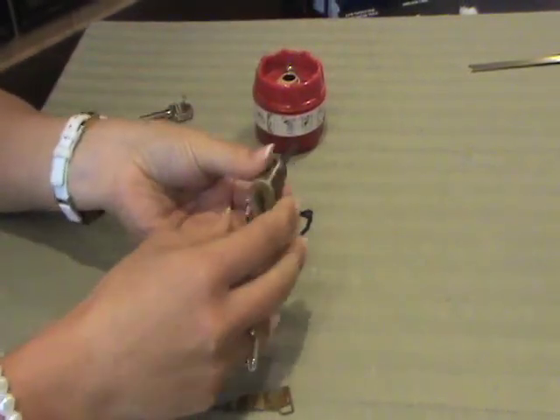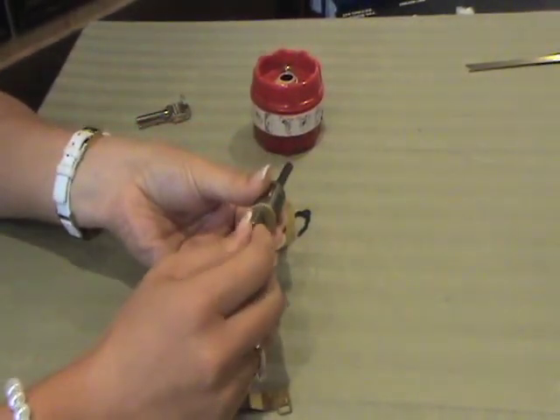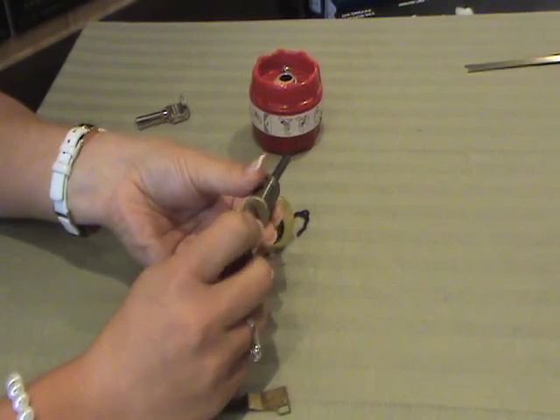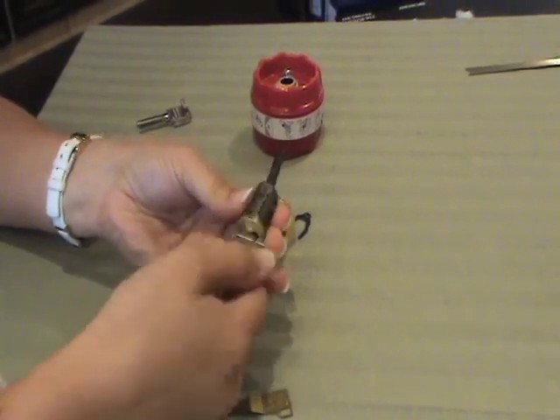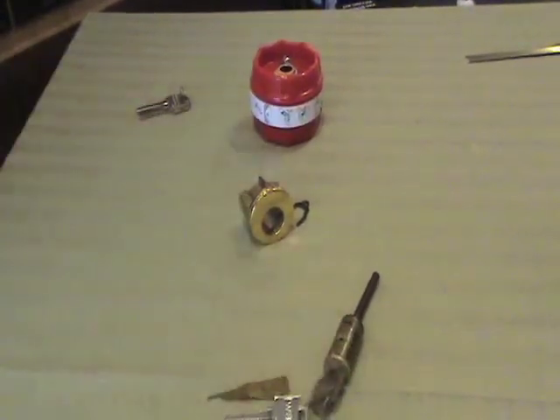Make sure that you turn the key and you will hear a little clicking sound that lets you know that it is now set to that key. And you are complete.